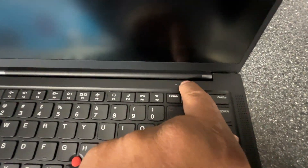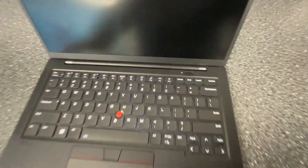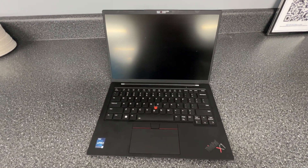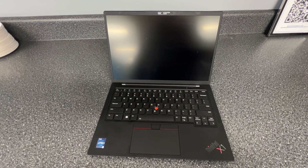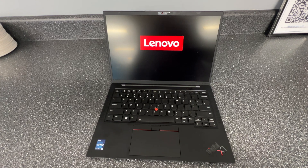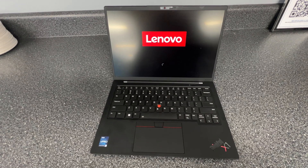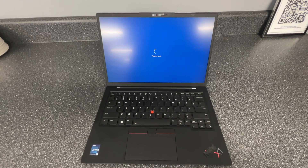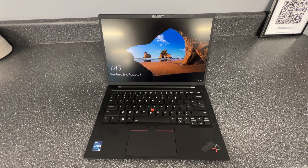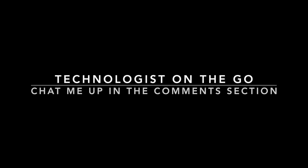So now when I press the power button, you see the LED came on. In a moment you'll see the Lenovo splash screen, and at this point it took a little bit of time to boot up — I'm forwarding that pretty quick. And now you see it booted back up. We are golden.